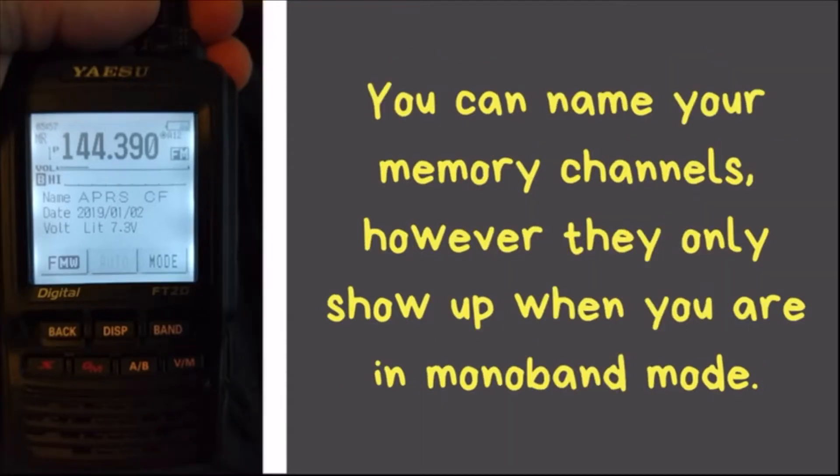You can name the channels; however, the name only shows up when you're in mono band mode — as you can see in the picture on the left here, it shows the name of the frequency, the current date, and the voltage of your battery. One thing I don't like about this radio is that when you're in dual band mode you can't see the channel name at all — you'll always just see the frequency.